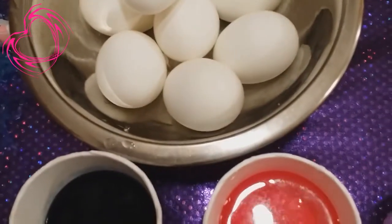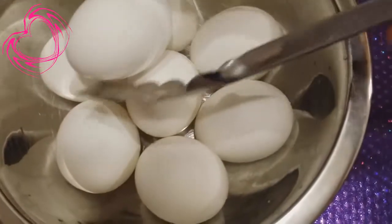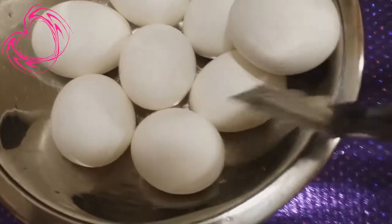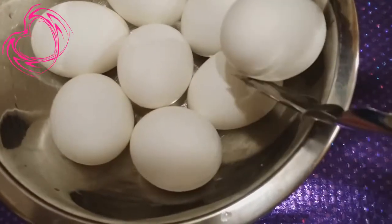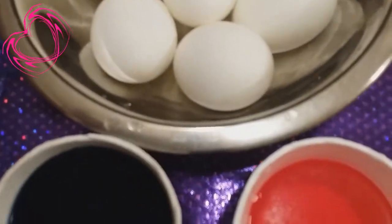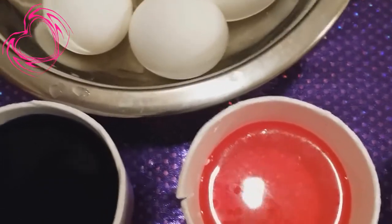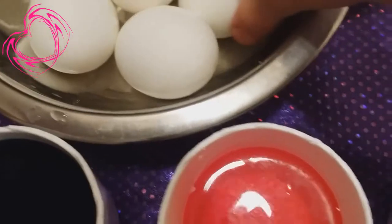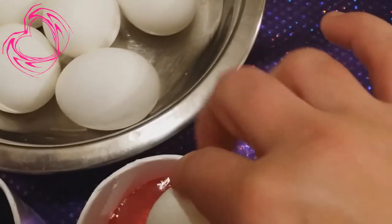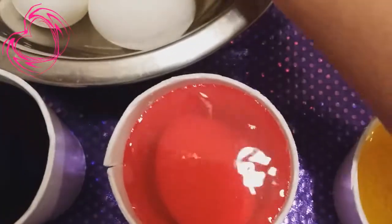So let's do the first egg. I'm going to grab my tong and grab one of these little suckers, and I'm going to dump them — get over here. I'm going to dump them in — I believe this is like a blue color, aqua or something like that. So I'm just going to use my hand. They're hot, but I can stand the heat. And dip this one in the red, just like that. And then we're going to do one in yellow.